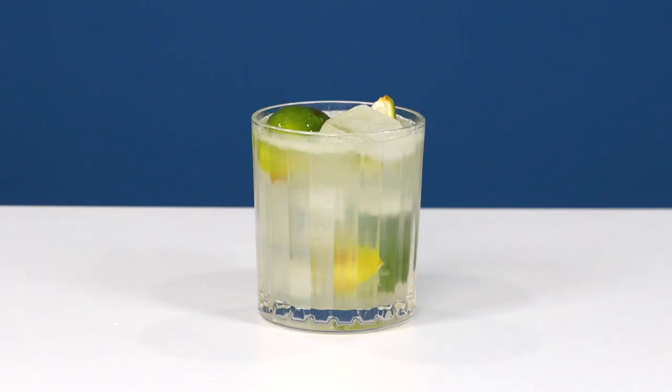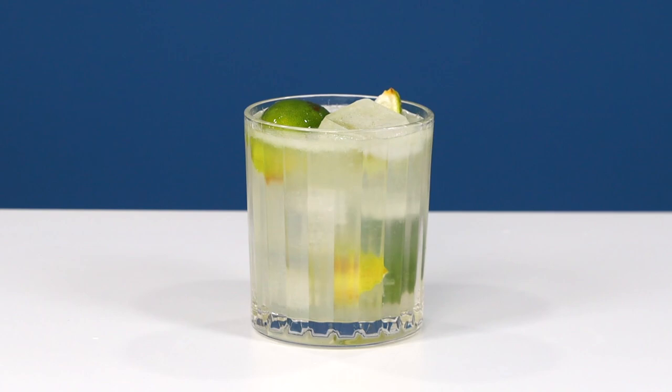We're halfway through this video, and if you're finding it helpful, be sure to subscribe and hit that notification bell. If you're a new bartender or cocktail enthusiast, we will not let you down.